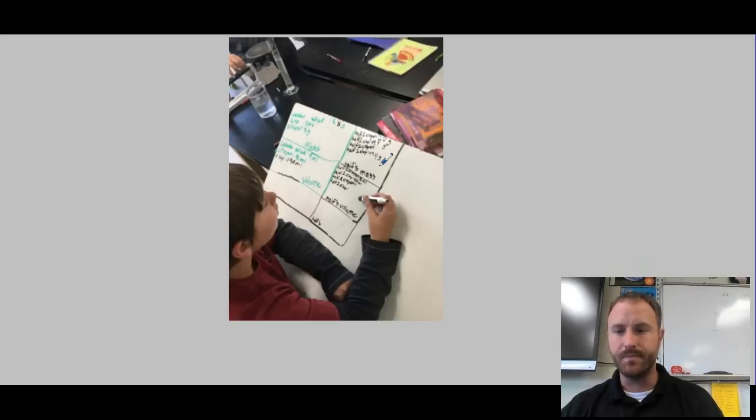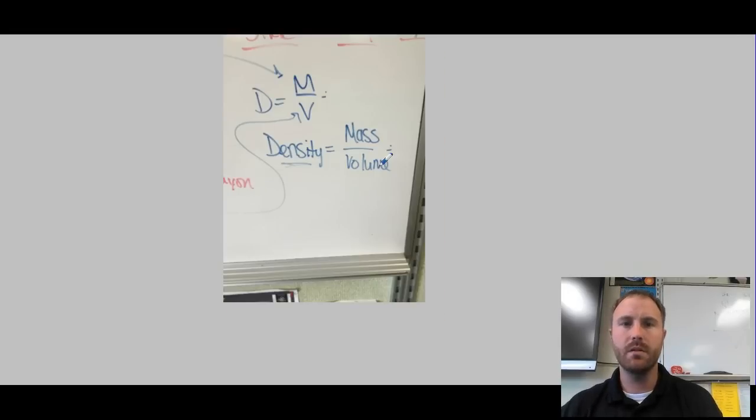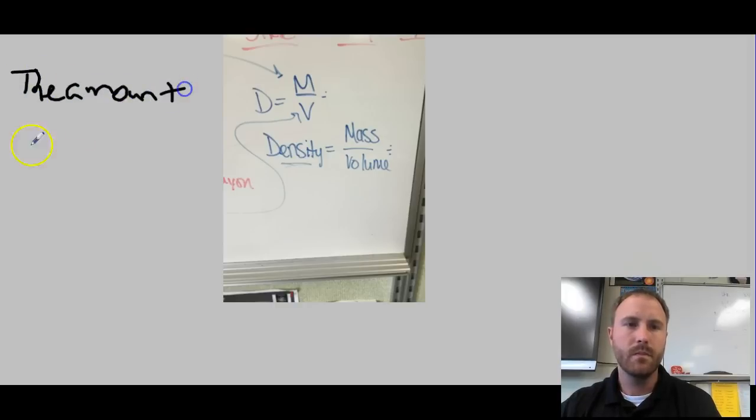After measuring the wooden stick, crayon, and clay — getting both mass and volume — you were asked to calculate the density. The formula we gave you is: density equals mass divided by volume.